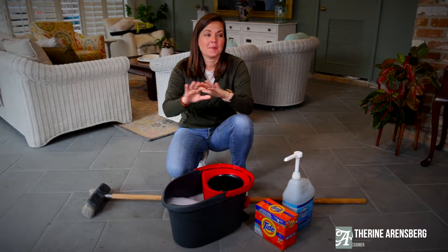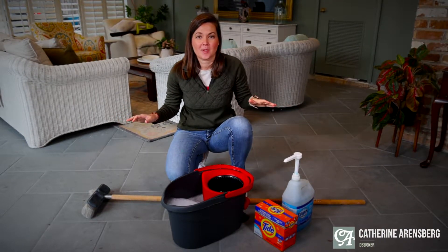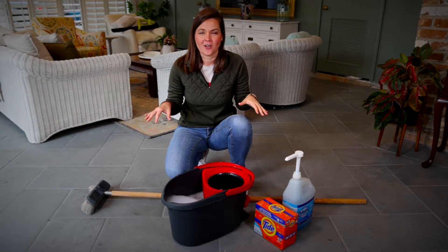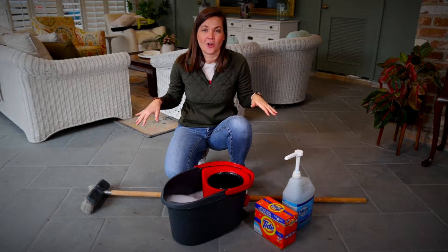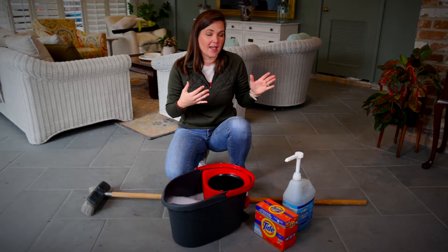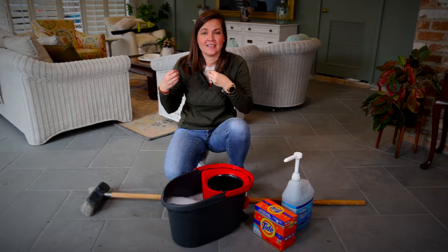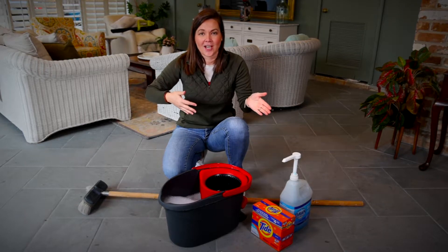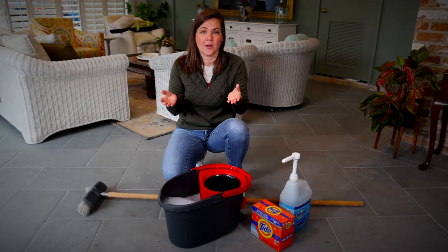Today I'm going to take the time to clean my outdoor porcelain pavers. About six months ago, I think it was July, we had these installed at our house in our garage area, which we're now calling our outdoor living space. Over that time, we've had chocolate milk spilled, muddy dog prints coming from the backyard in toward the house on the porcelain pavers. So it's time to clean, and I wanted to show you guys how I do that.